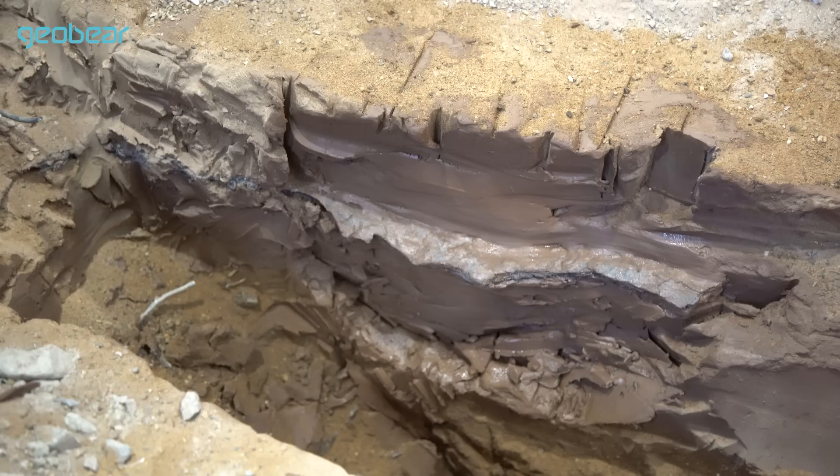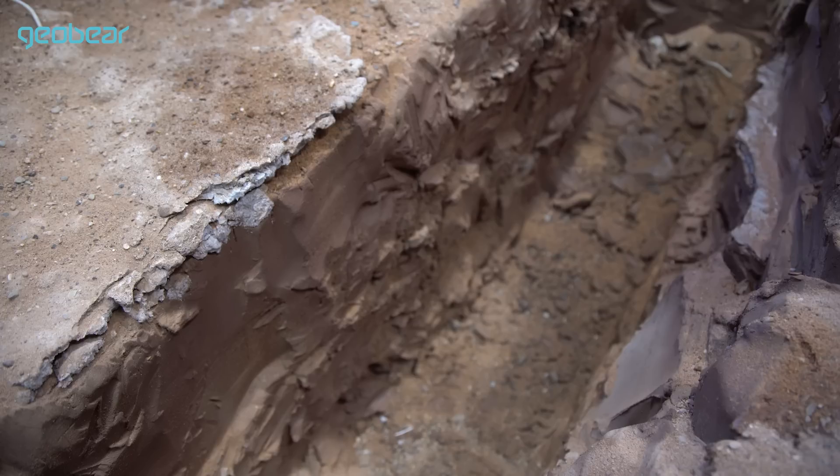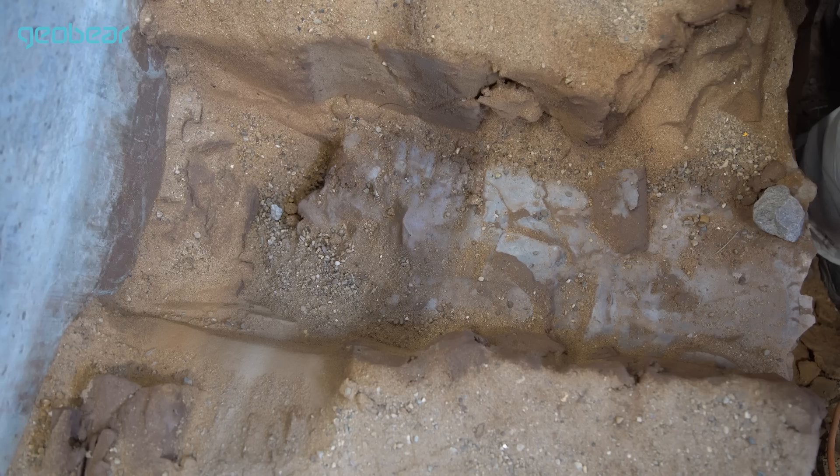What we've found from these 400,000 load applications before and after putting the geopolymer in is that the settlement rate afterwards was dramatically reduced. The analysis suggests that the clay itself is actually becoming about ten times — even more than ten times — as resistant to deformation compared to what it was before.